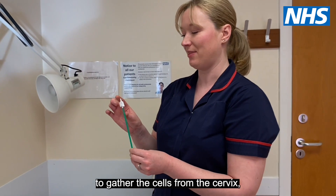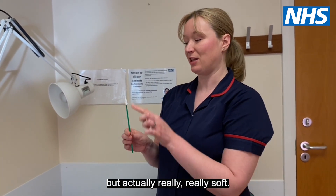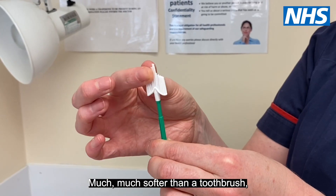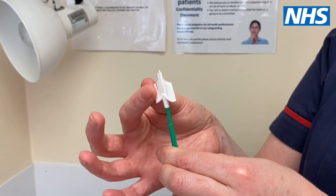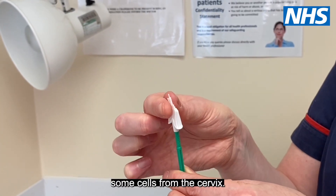The purpose of the brush is to gather the cells from the cervix. It looks a bit hideous but is actually really, really soft — much softer than a toothbrush — and it will just capture some cells from the cervix.